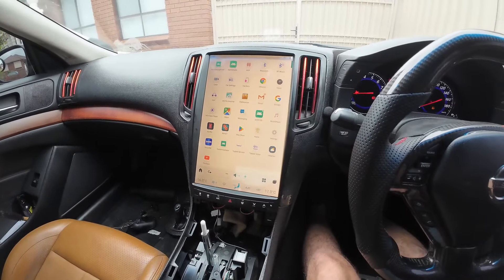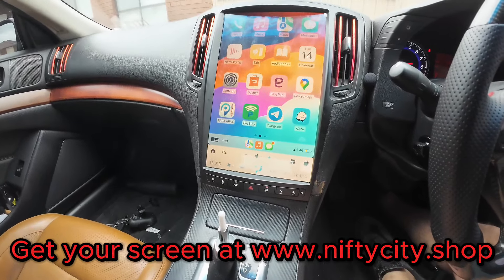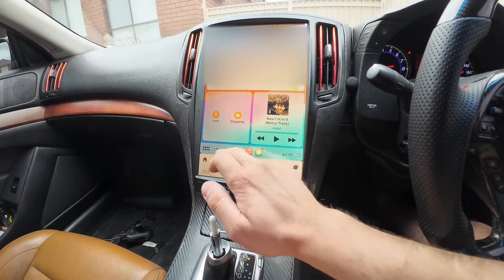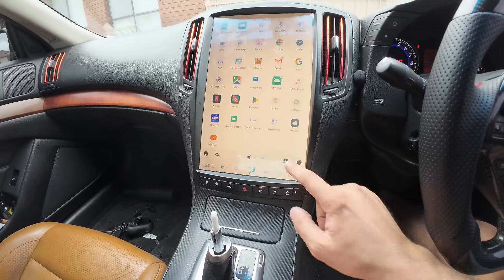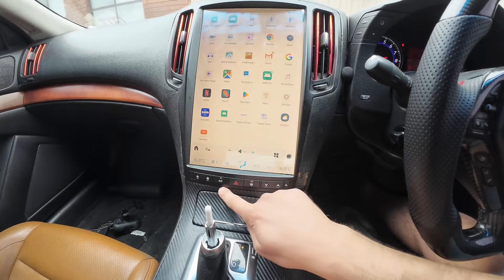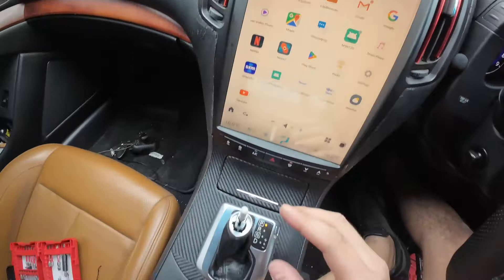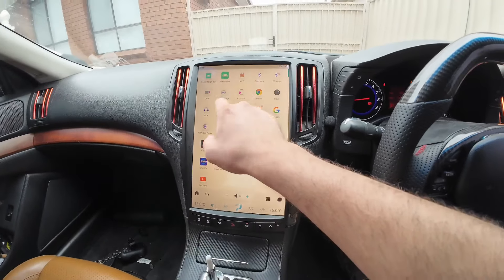Once mounted, test everything again to make sure no wires have been disconnected. Once you're happy, put the two screws in and put all the dash trims back together. Absolute sexy fitment in the Skyline, G37, and all types of Infiniti G series — it's so beautiful. CarPlay on the 14.4 inch screen is insane. The AC is working, everything is fantastic. It's got all the apps — Netflix, YouTube — everything going well. There's ambient light setup here, Bluetooth, and a cam app to view the reverse camera without switching into reverse.